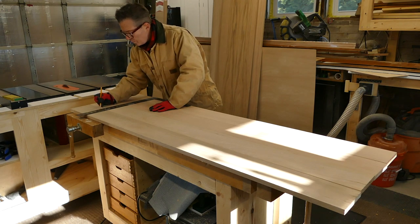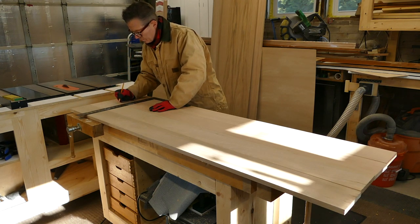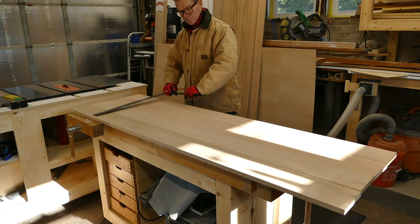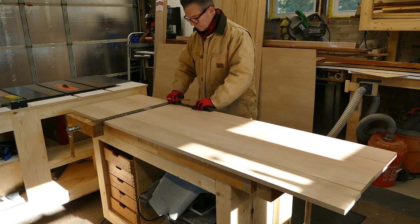Next, Kevin will lay out four oak 1x8s that will make up the top. He uses a framing square to make several lines on all the boards that will be used to align the dowels.